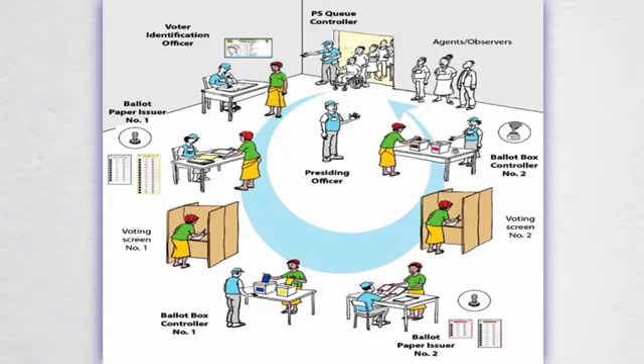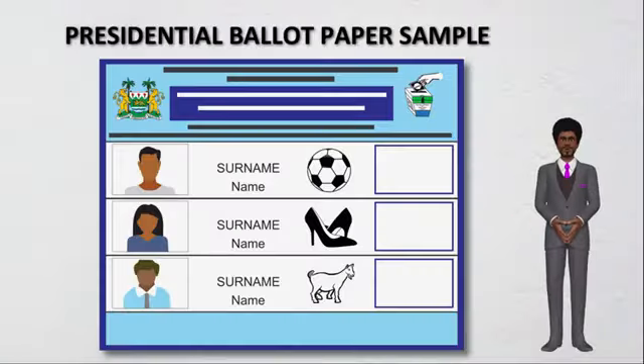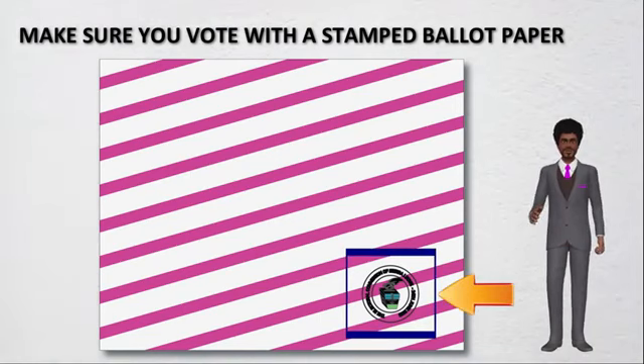After you have been verified by the ECSL officer, you will receive two ballot papers: one for presidential, which is blue, and the other for parliamentary, which is yellow. Make sure your ballot papers are stamped at the back. Do not use any ballot paper if it is not stamped.